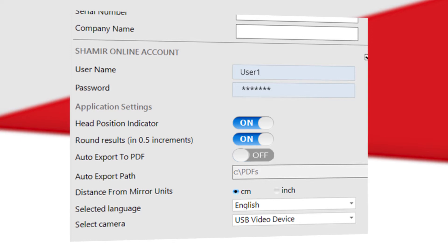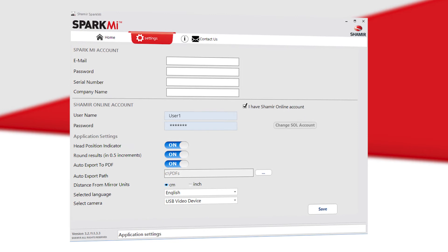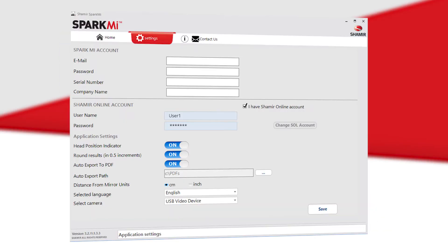Indicate your preferences by clicking the on/off button for these features: head position indicator, presentation of results in 0.5 increments rather than successively. If you want the system to automatically save patient measurements as a PDF file, click the on/off button and choose the directory in which to save it. Choose the application language and make sure the selected camera is USB video device. Once selected, click Save.